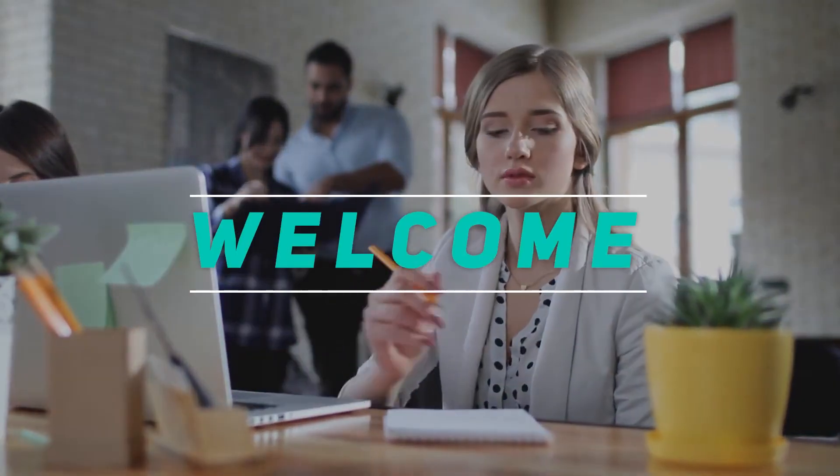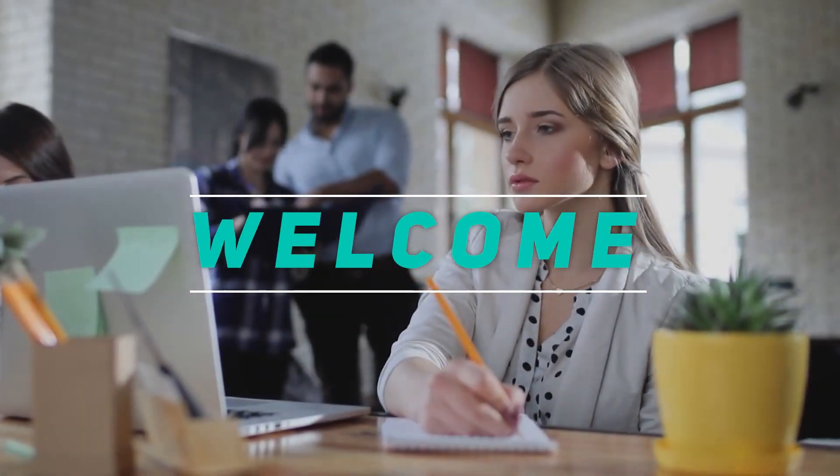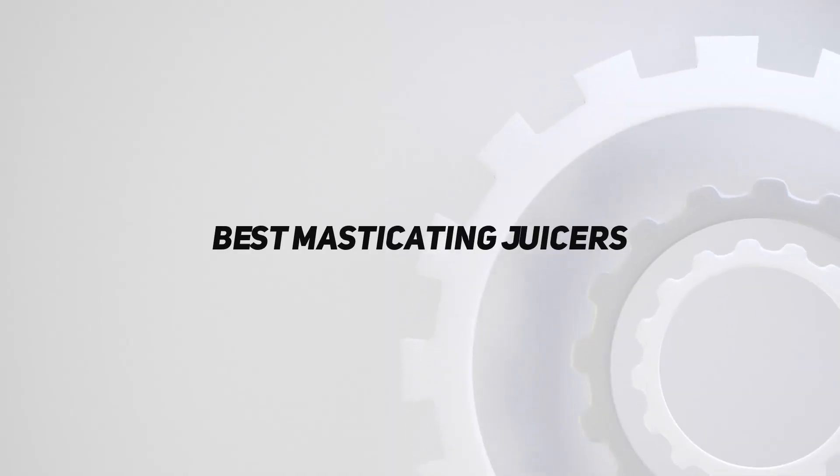Hey, welcome back to my channel. In this video, I'm going to talk about the top 5 best masticating juicers.